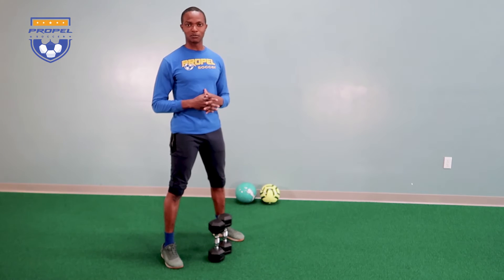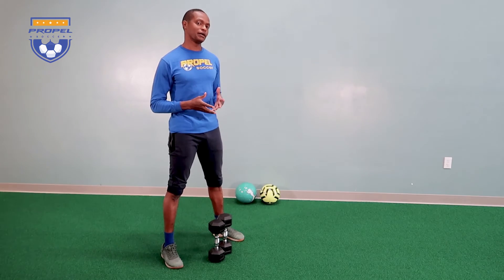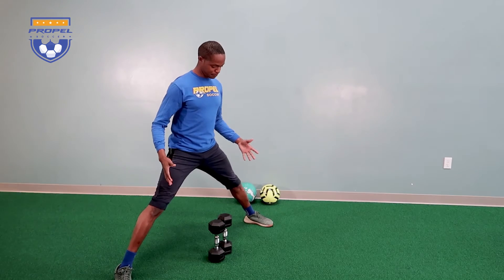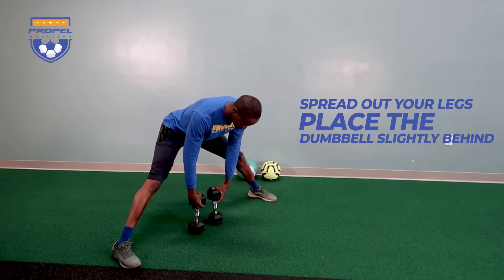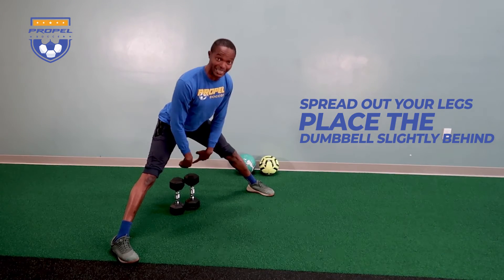A great way to train the hamstring muscle is to perform a sumo deadlift. We're going to spread our legs out, have the dumbbells underneath, and grab the dumbbells like this. The starting position will be with the dumbbells actually slightly behind.